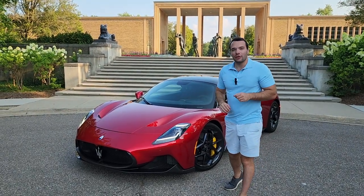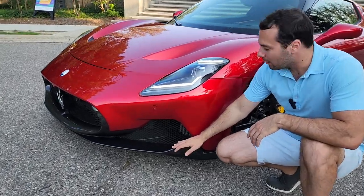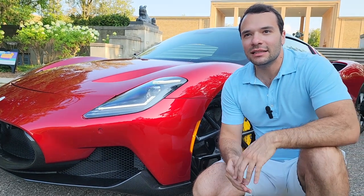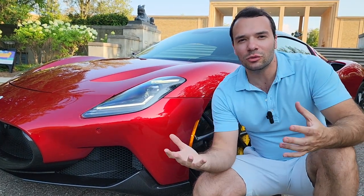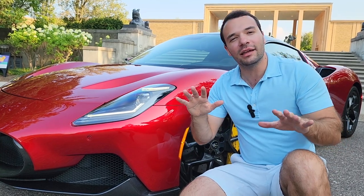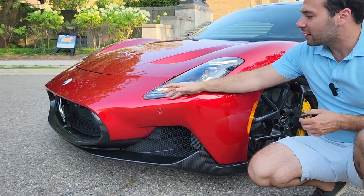Now let's talk for a minute about styling. Up front we have this beautiful carbon fiber lower front splitter. What I really like about this car is that it is understated — it's a very elegant supercar. It's not super in your face, it's not trying to show off. It's just very elegant in the way it presents itself with all its beautiful body lines and curves.